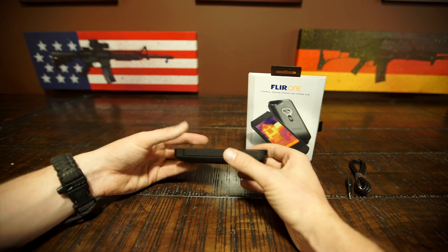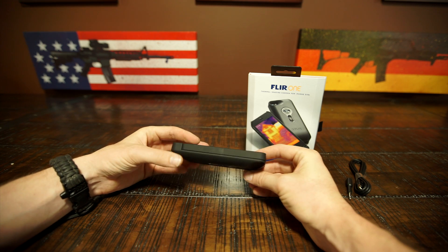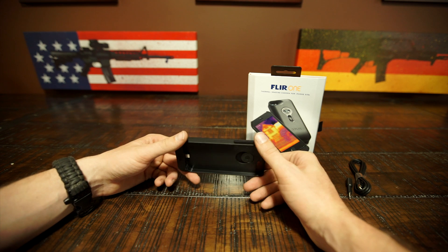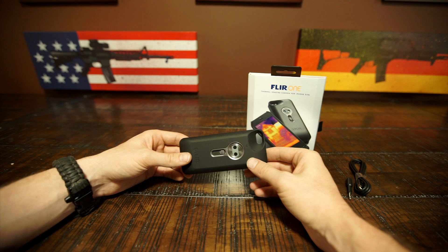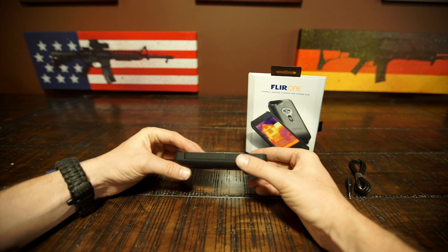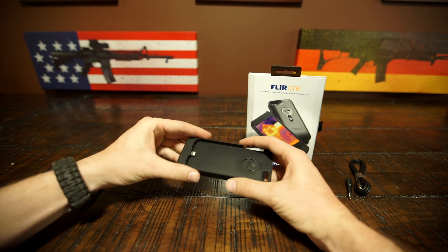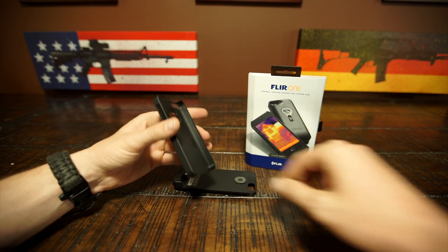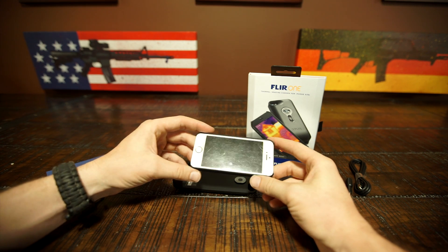My first impressions: it's super lightweight. You would not believe that this is a thermal camera — it's actually as light as just about any other iPhone case out there. I'd say it's on par with the same weight as an OtterBox case or lighter. It is fairly light, a little bulky, but what do you expect? There's a camera built into this. It looks like it's two components.